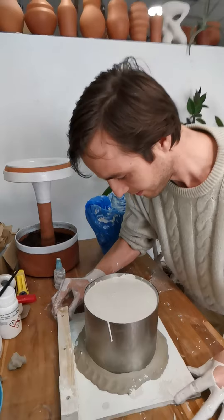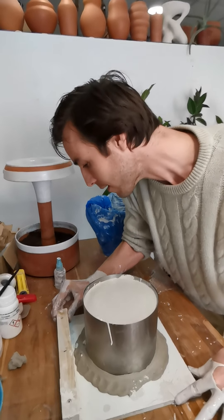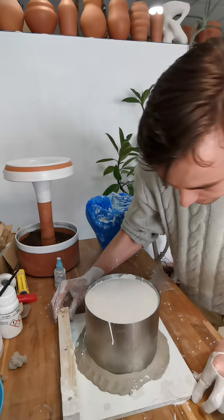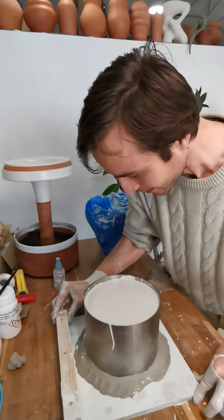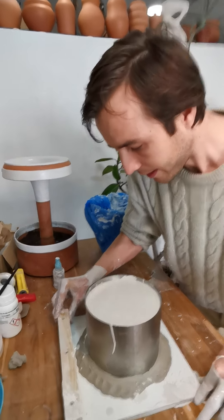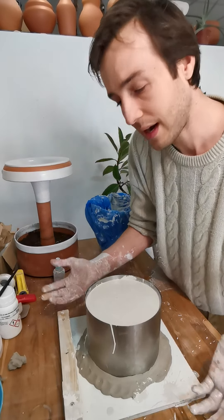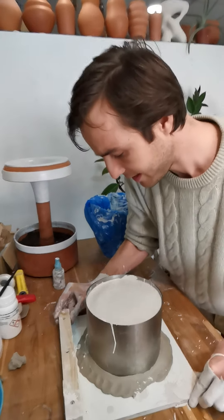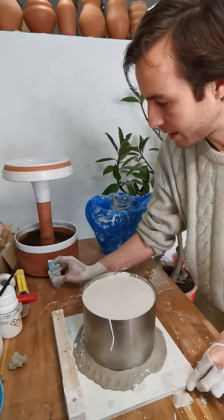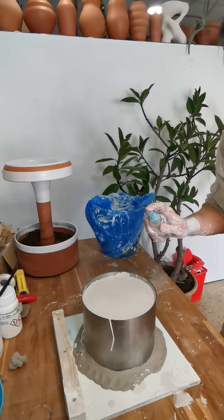Now I'm shaking this — you can see I had a little bit of a leak there but not so bad. This is getting almost too thick to allow those air bubbles to rise. It's looking pretty good — I'm just going to mist it again.